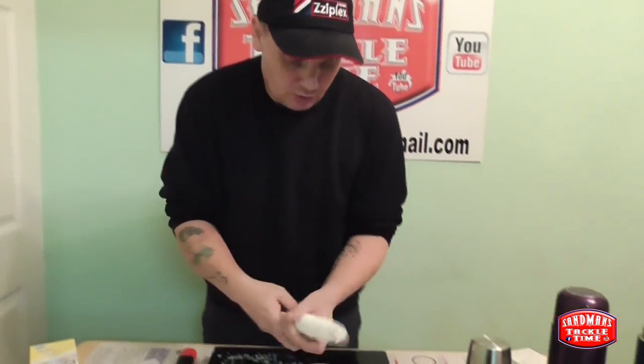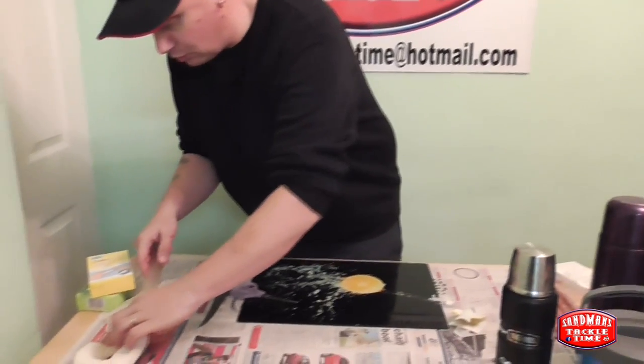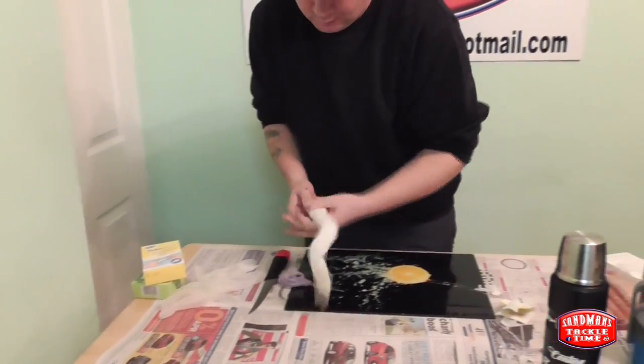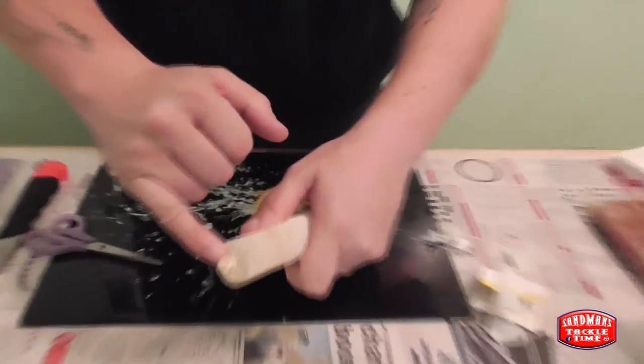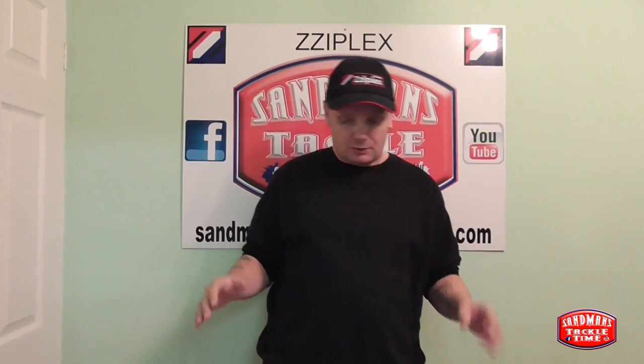I'm going to take that one back off and use this one here that I was in the middle of using, so I can use it up first. Same thing - there's the knot on the end. This has been used before but I'm going to use it up. That's your finger bandage sorted.